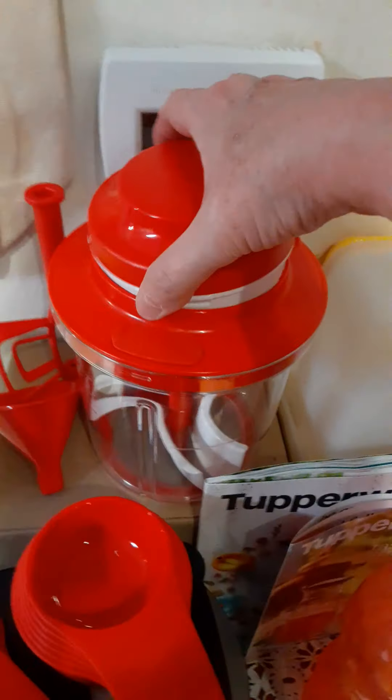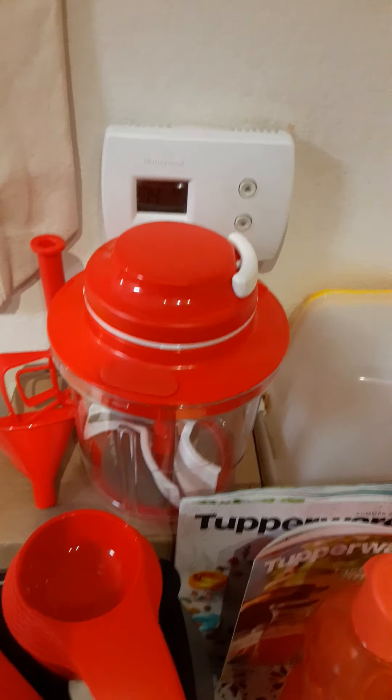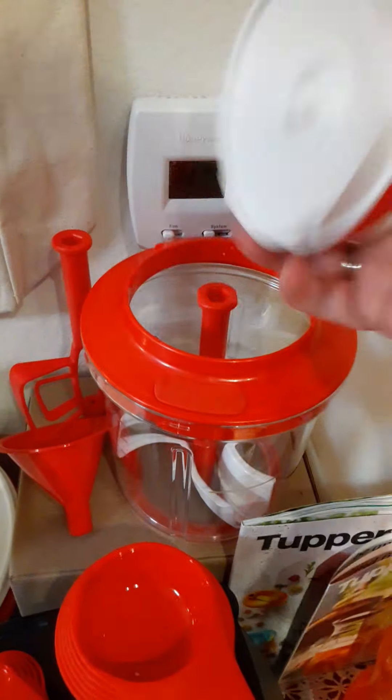Then I have the Power Chef system — this is really cool. This is where you can make your Wendy's Frosties! There's also a smaller container for chopping nuts, and the pull-handle system manually turns the blades.